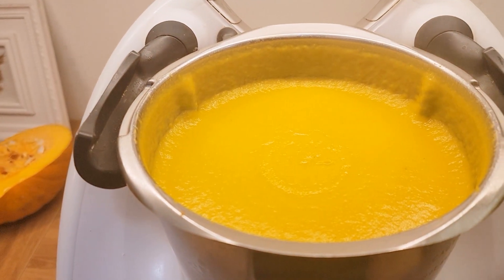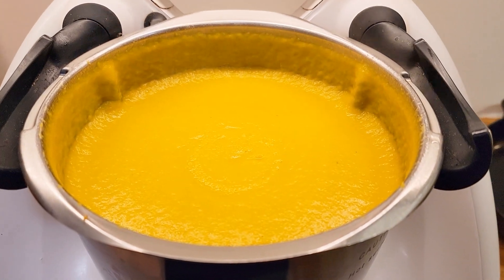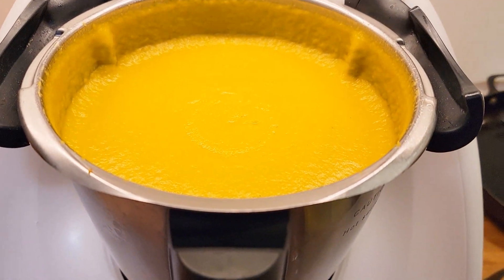Make sure you puree the soup one more time afterwards. And this is how my creamy pumpkin soup turned out.